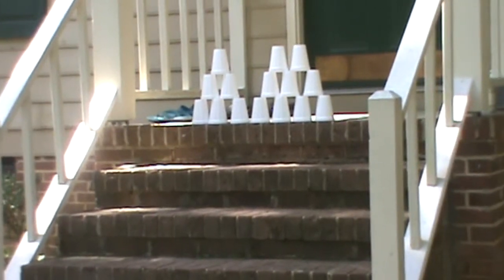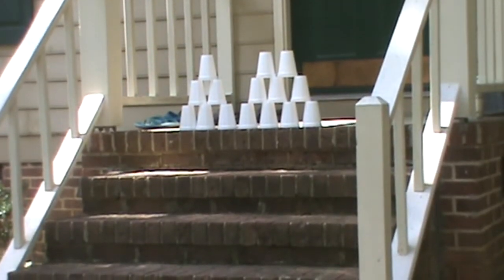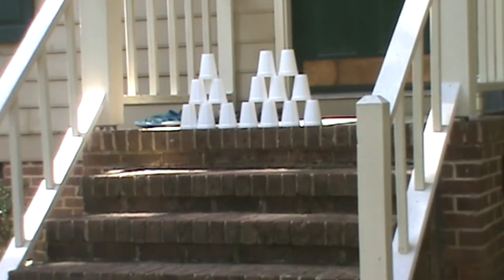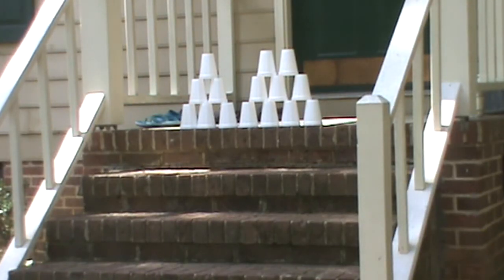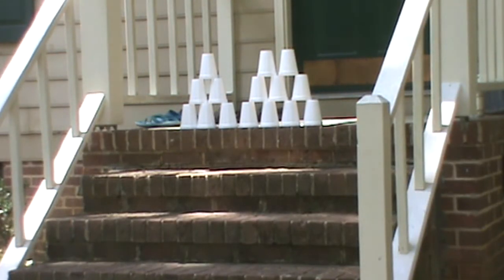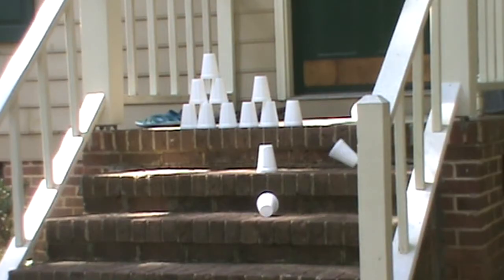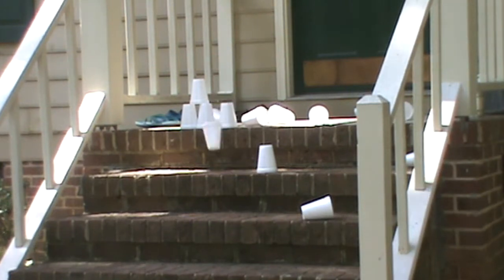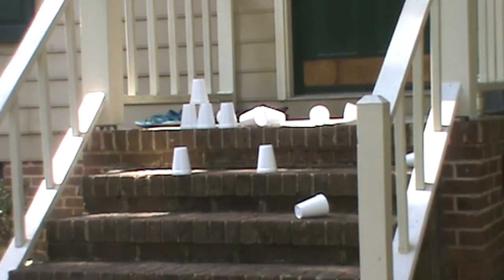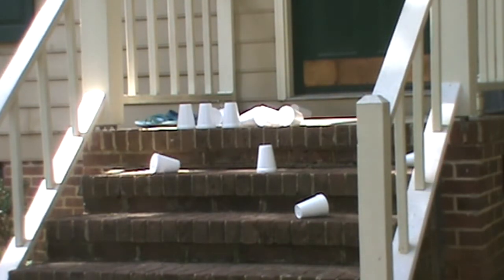Now for my last bit, I'm going to demonstrate how the vortex cannon can knock over a target — in this case some empty Styrofoam cups — from a distance of about 20 feet. That's one shot, there's two shots, that one was a little low.